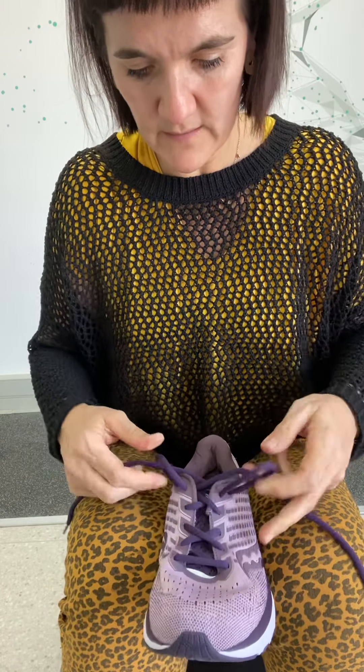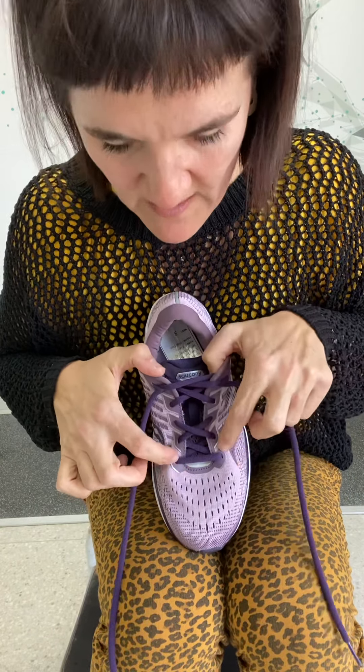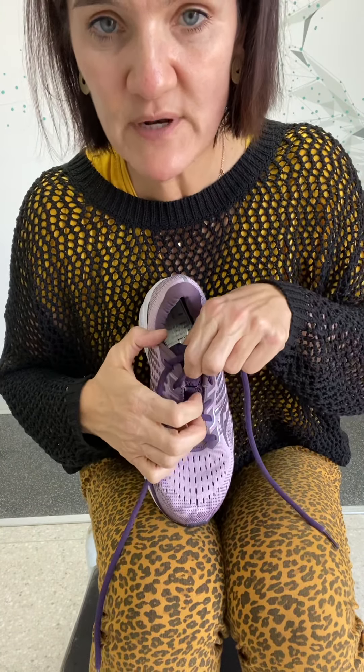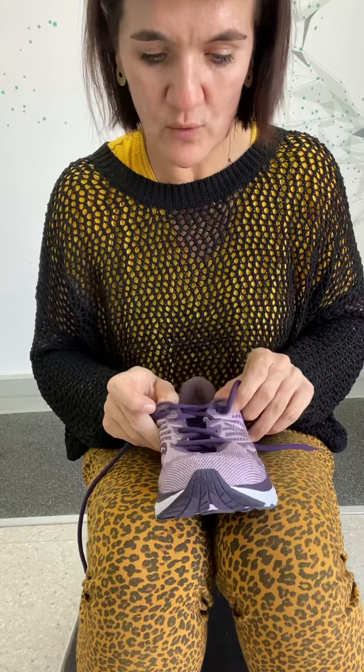If you look here, you can see it's not even that noticeable. You have crisscross, crisscross, and it's basically just over this area here — where the bony prominence usually is — where you won't have the lacing, and that makes a huge difference. You can still tie your laces properly at the top so it's secure around your foot, which makes a big difference.